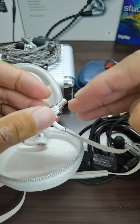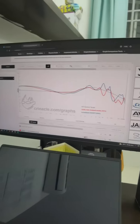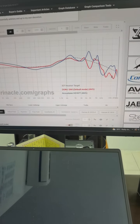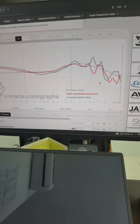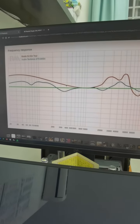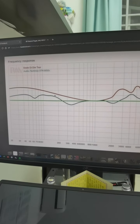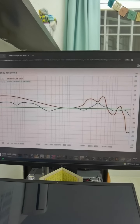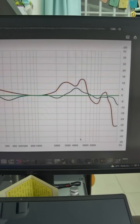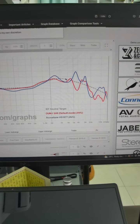Let me show the graph for comparison. The red line is the DUNU SS6 — you can see beyond 10 to 15kHz it still has some response, as does the Acoustune HS1677. The Beats Tour line shows very strong elevation in the low frequencies compared to everything else — it's the highest point. What's also weird are two peaks around 3kHz and 5kHz that don't appear in the DUNU SS6.